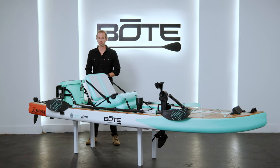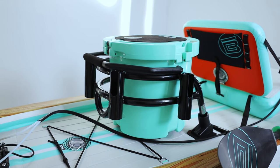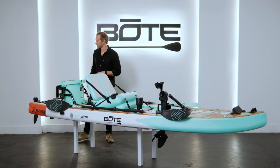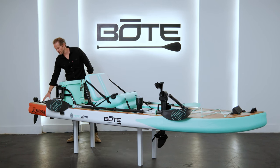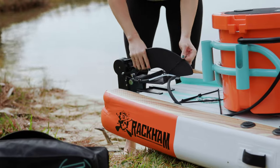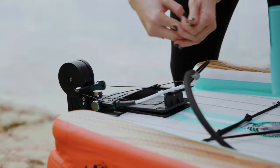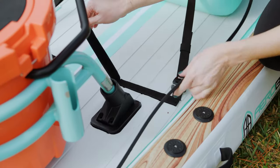The Rackham comes standard with two rack receivers, so it's rack compatible with our bucket racks or tackle racks. This setup here we've got the bucket rack with a cooler — four rod storage, a cooler, throw your beer in, have a good time out on the water. On the rear we've got our PowerPole micro mount — this is still compatible for that. We also mount our rudder control system here; simply install four screws and you're ready to go.